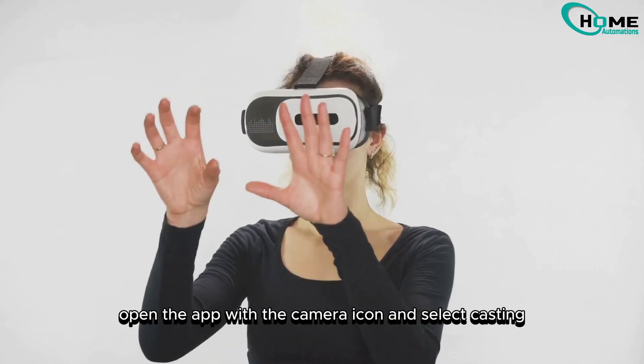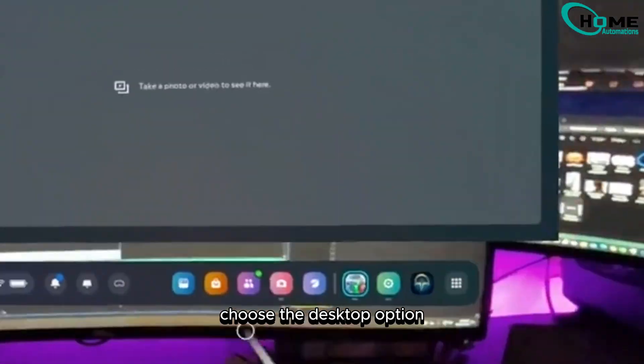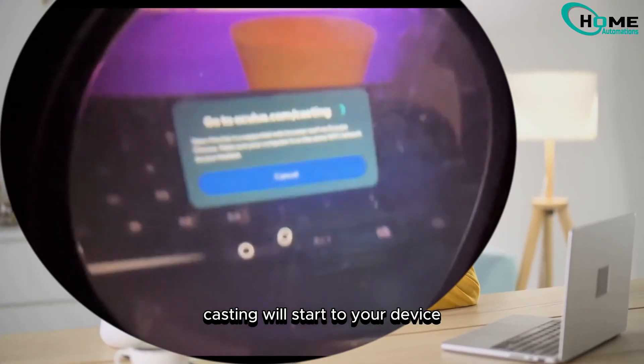Next, put on your MetaQuest. Open the app with the camera icon and select casting. Choose the desktop option. Once both your headset and the laptop or desktop are on the same network, casting will start to your device.